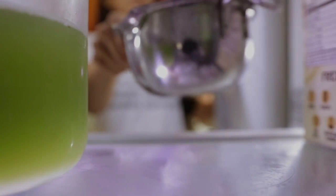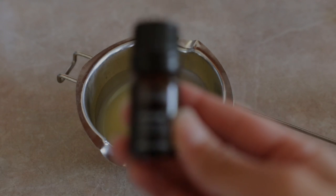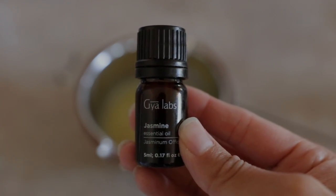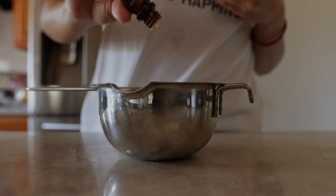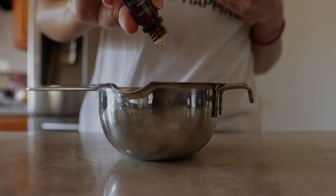I place this in the refrigerator for about 30 minutes to an hour so it can solidify. Once it turns slightly firm, I take it out, and if you'd like a scented body butter, now is the time to add your essential oils. I've really been into floral scents lately, so I'm going to add jasmine essential oil to mine, which smells absolutely amazing — a really soft, sweet, fresh scent that really boosts my mood.